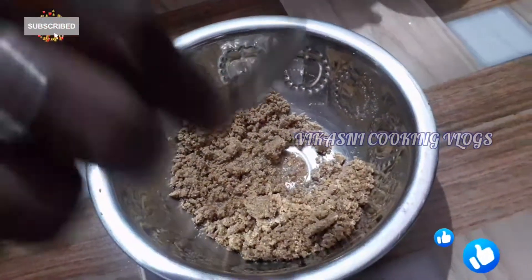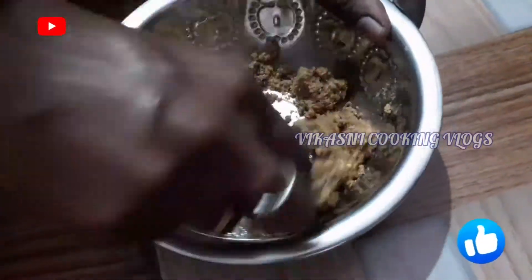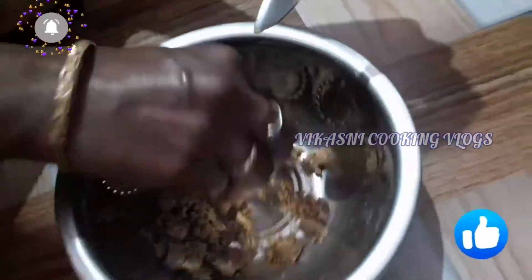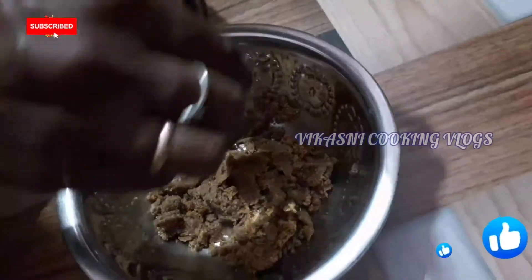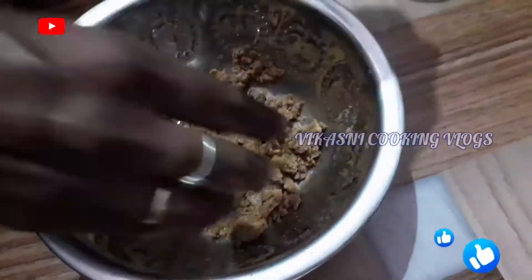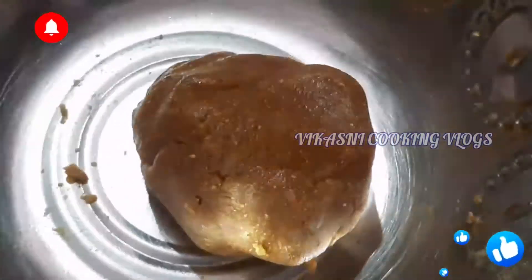If it is dry, it will be soft. Let's mix it up and knead it until it becomes soft and smooth.